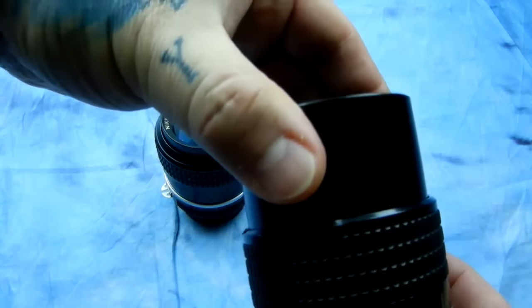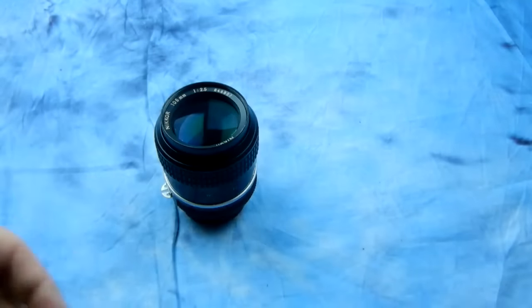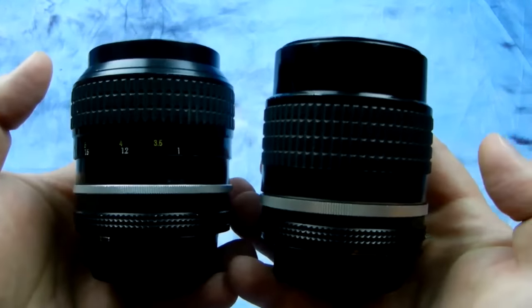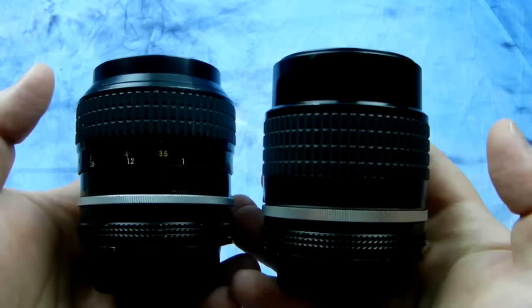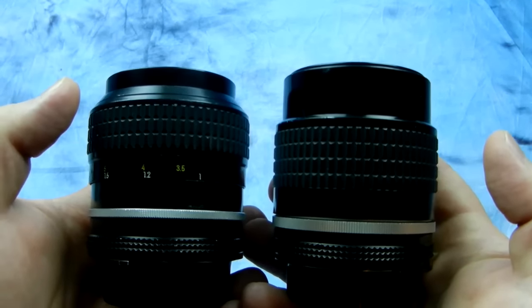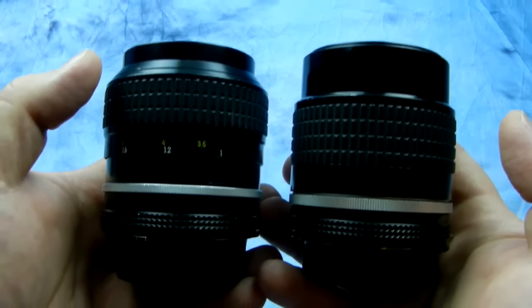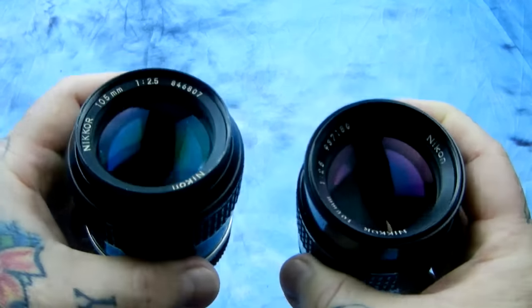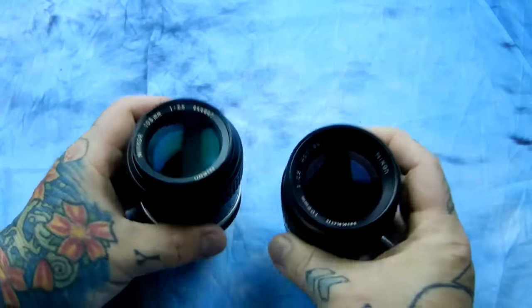One has a built-in lens hood and the other one doesn't — and obviously one didn't match up to the video. Here they both are. They are both equally valid optically; I've seen absolutely no difference in the rendition of the image or the quality produced. There is a slight tint difference.